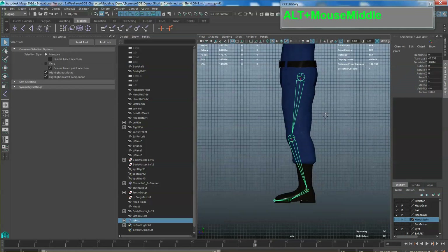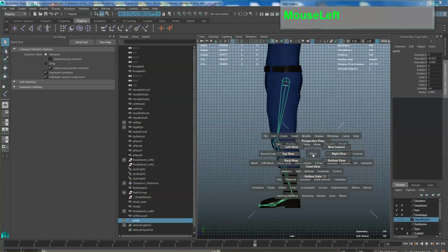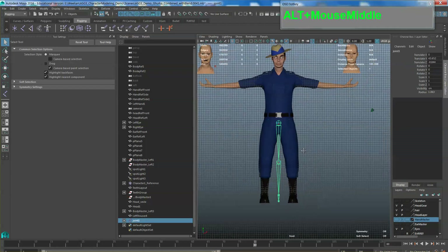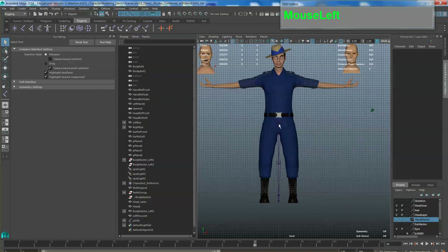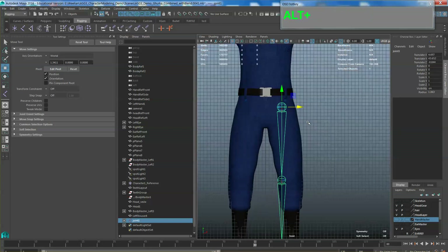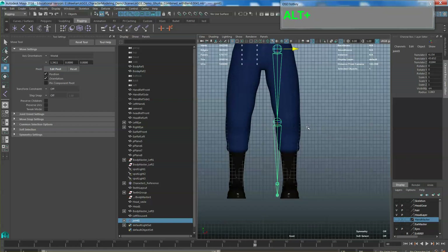Now we can see it very clearly. Let's take a look at the front view — because we created it in the orthographic side view, the bone is right at the center of the character. Once you've created this bone, select the root, press W, and move it until the hip joint is in the correct location. Next, select the secondary bone and slide it in the X-axis to the right.